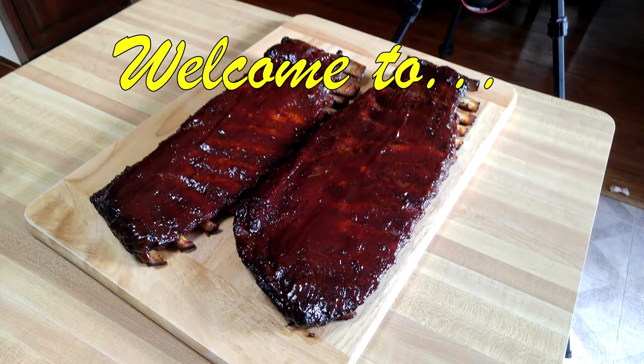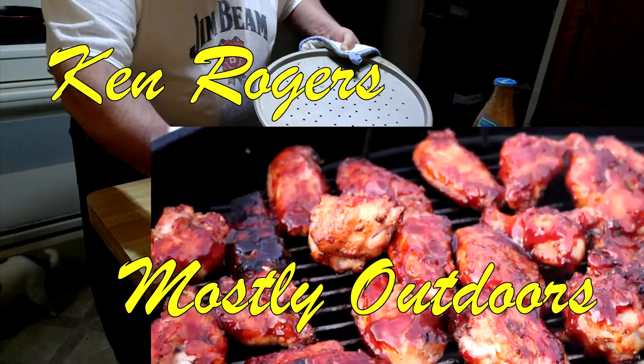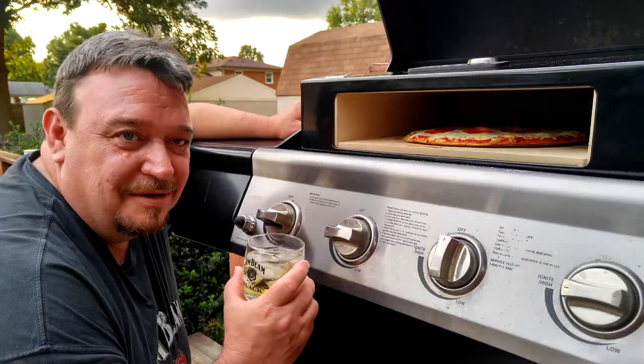It took a little while, but fall has finally made it to the Bluegrass State. Welcome back everybody. It's a little warm today, but we've got some nice cool mornings going on. I'm ready for some fall food. So inside we've got some ground beef — we're going to whip up a nice little meatloaf and smoke it out here on the Weber kettle. Let's get going!